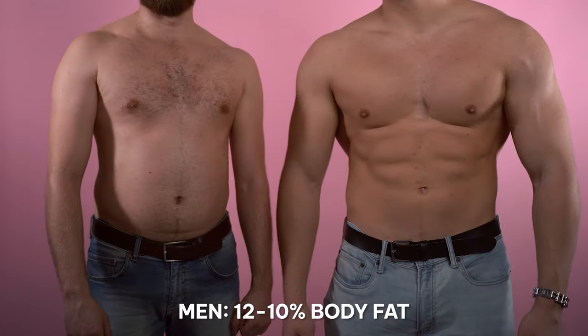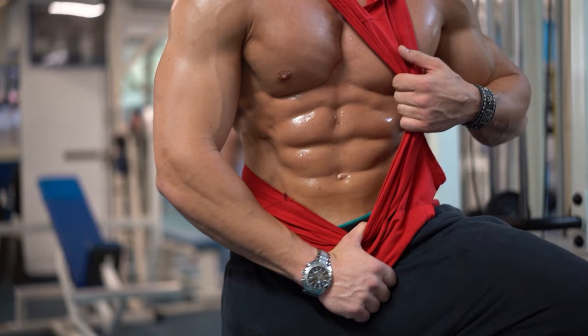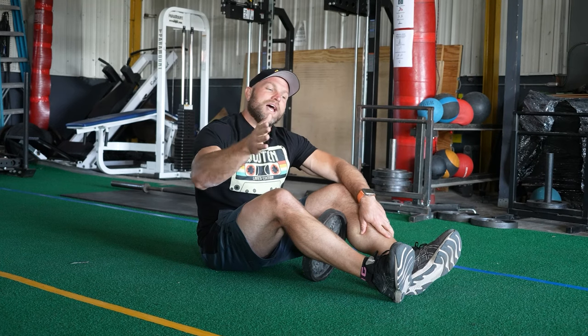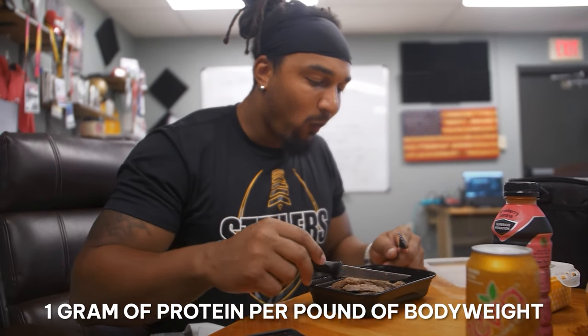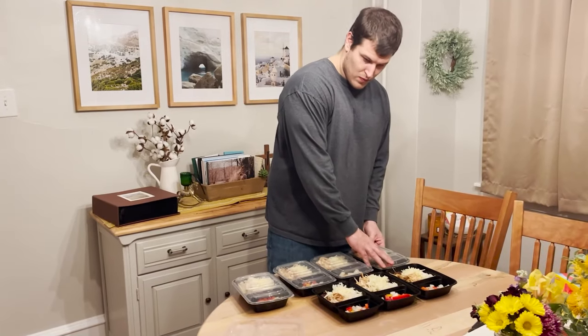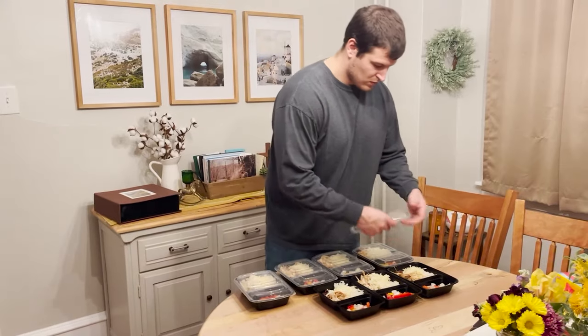When we're talking about being shredded, we know we've gotta be about 10 to 12% body fat for men, around 20% for women. You've got to focus on your nutrition if you're going to get lean. Get one gram of protein per pound of body weight, time your carbs effectively, and fill in the rest of those macros with fat.